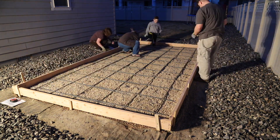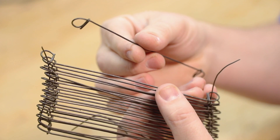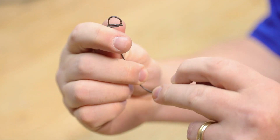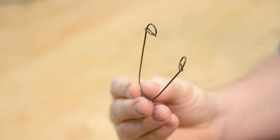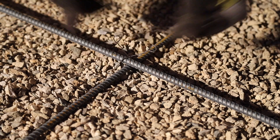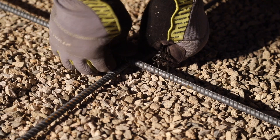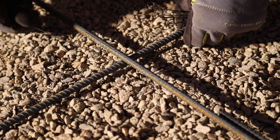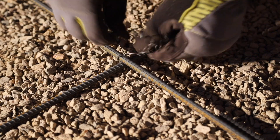Once the grid was in place, we used wire ties to tie them all together at their intersections. It's important to note these ties don't actually add any strength to your concrete or to the rebar — all they do is help make sure the rebar doesn't move during the pour. For a small slab like this it's easy enough to just twist them by hand, but if you're doing a larger slab, you can rent or purchase a tool that makes these much easier to twist together.